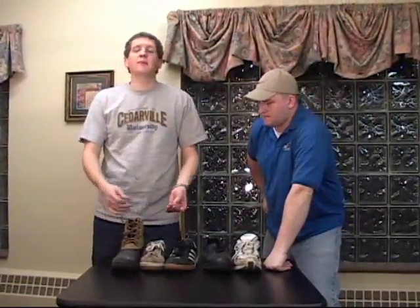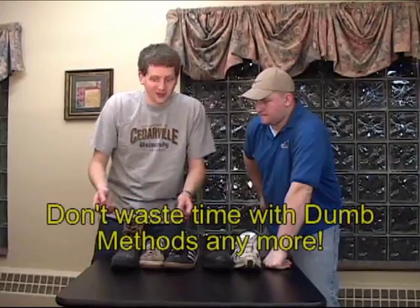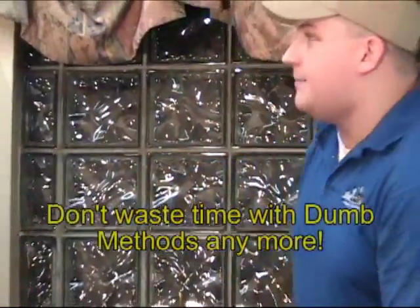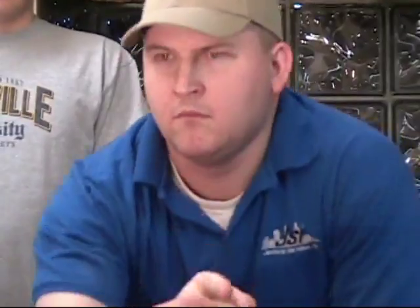We all know how you tie a normal shoe. Some people use the bunny ear method. Some people use some other dumb method that's just slow. I would probably fall into the dumb method category. I literally take up to maybe 10-15 minutes to put my shoes on. I'm excited because it's going to help me, and I know if it can help me, it's probably going to help you. This is helpful information.